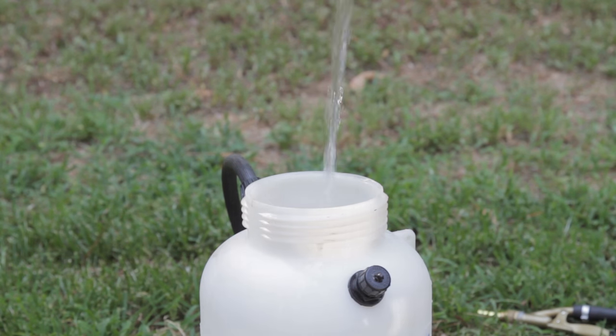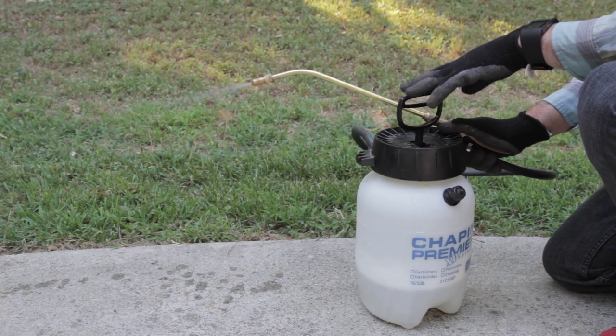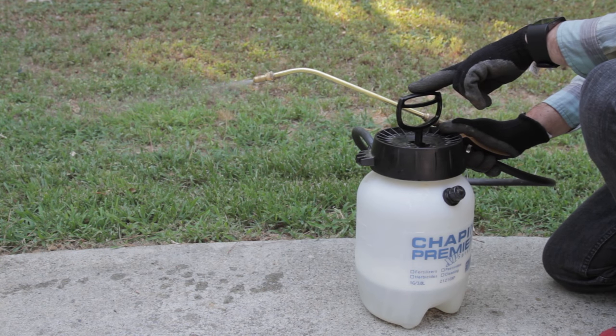Once the tank is empty, you should triple rinse the tank by filling it back up with water only and spraying it out completely three times in a row. We recommend doing this after every application.